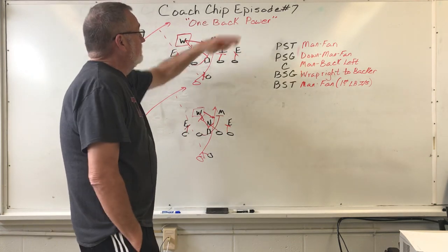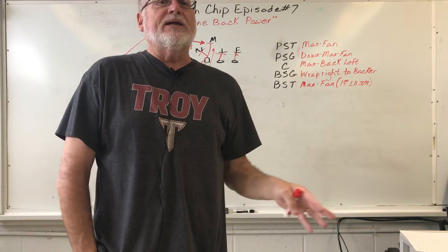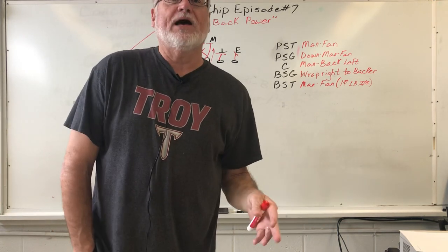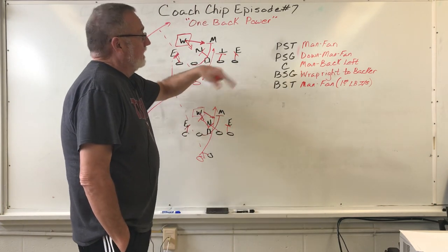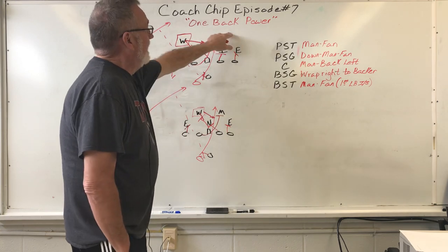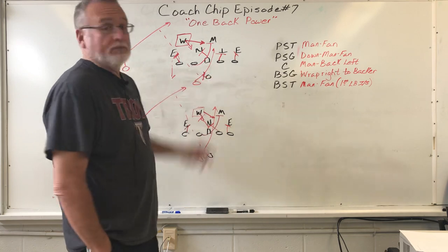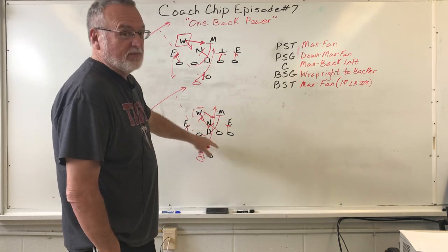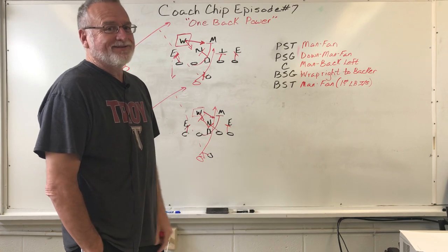That's it for right now. It's Coach Chip, Episode 7. You can reach me at Seagle.Chip — S-E-A-G-L-E dot C-H-I-P at gmail.com, or on Twitter at Chip Seagle, S-E-A-G-L-E. This has been One Back Power and how you can run it when they've got you outnumbered in the box. Just like I always say, guys and gals — keep on jetting and be elite.